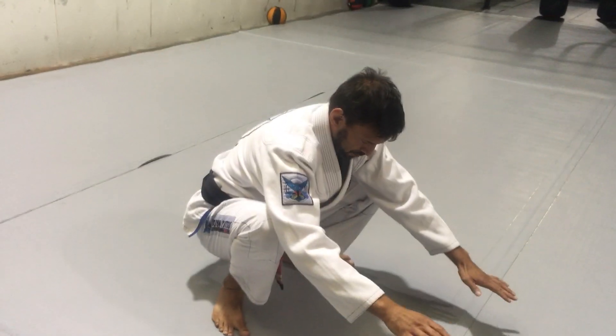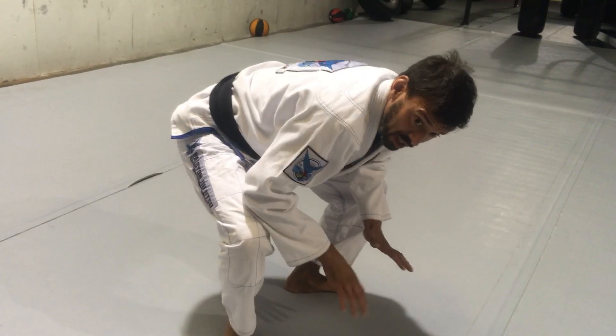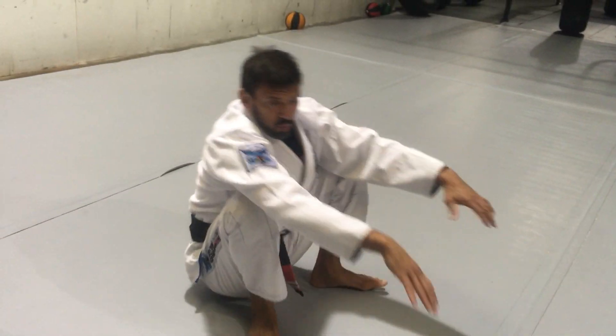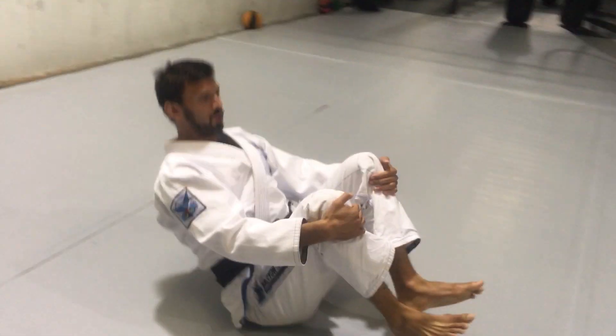When you're able to get all the way down — if you can only get this far, just get here. Hold for 30 seconds to a minute, gradually work your way down. Once you can do it, you can integrate it into this drill.